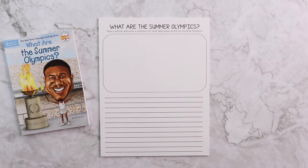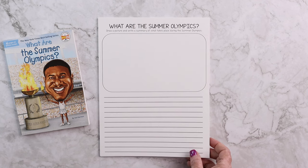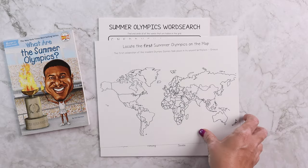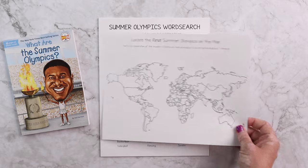Then we have a notebooking page — here we have 'What Are the Summer Olympics: draw a picture and write a summary of what takes place during the Summer Olympics.' There will be a biography for each of the people. There is always mapping of some kind — it will either be a U.S. map or a world map depending on the event and who the person is, so they will be working on map skills.